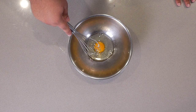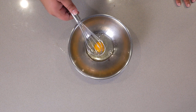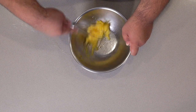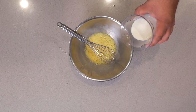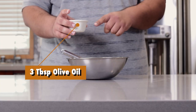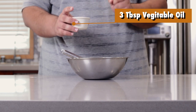Whisk this baby up. Next, add one cup of milk. Next, add three tablespoons of — no wait — vegetable oil.